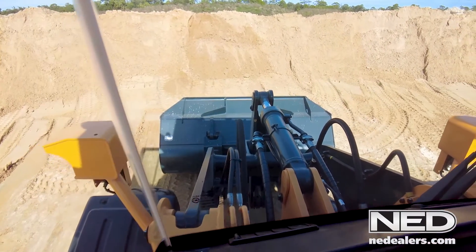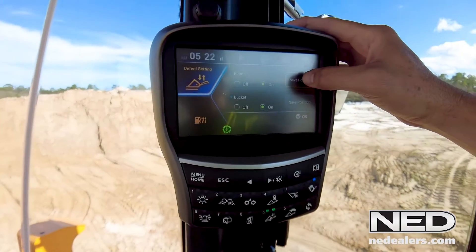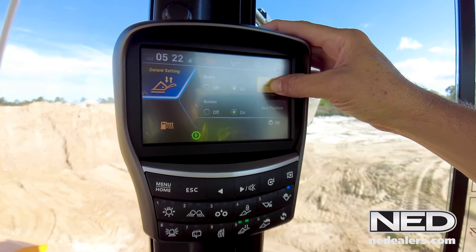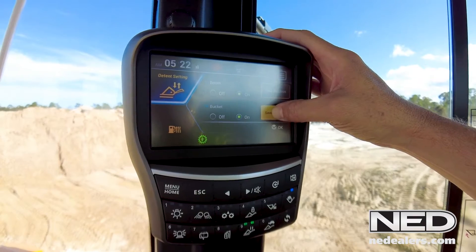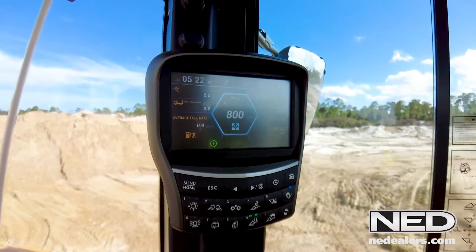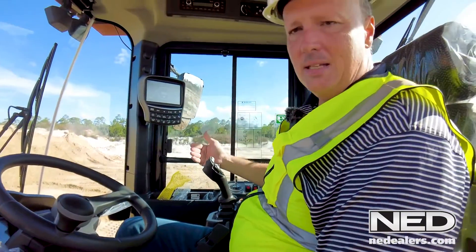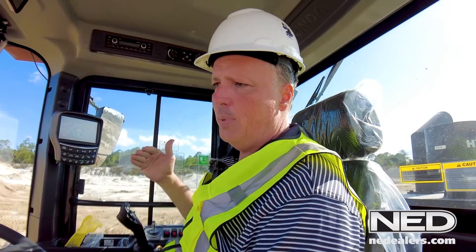We're going to put the bucket about 12 inches off the ground, and that will serve as a level position for the bucket to return to when we activate the return to dig. Now that we're about 12 inches off the ground, I'm going to set my lower boom height kickout by holding this in for three seconds, and I'm going to set my bucket level position by holding this in for three seconds. Then I'll hit OK. So we've calibrated our boom pressure, our bucket and boom detents, and programmed our boom and bucket level detents, so now the return to dig function will work.